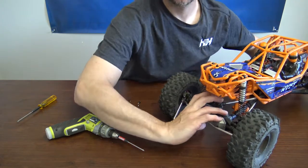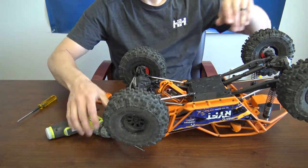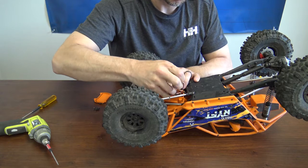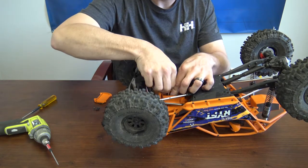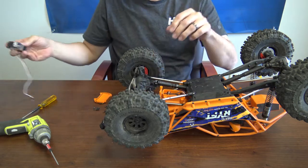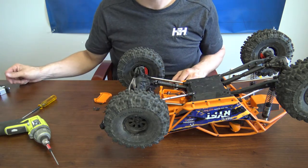Flip the truck back over again. We'll go ahead and unplug the servo. Go ahead and pull that old one out.